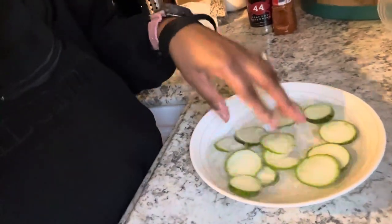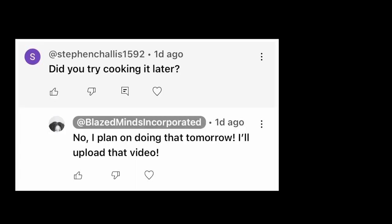Hello, welcome to my channel! Today we will be making some loofah spaghetti — it's more like a veggie spaghetti. I first want to acknowledge one of my subscribers, Stephen Chalice 1592 — this is for you.